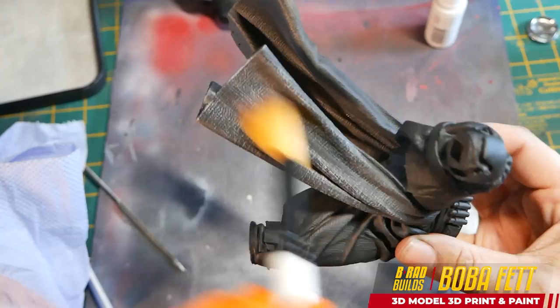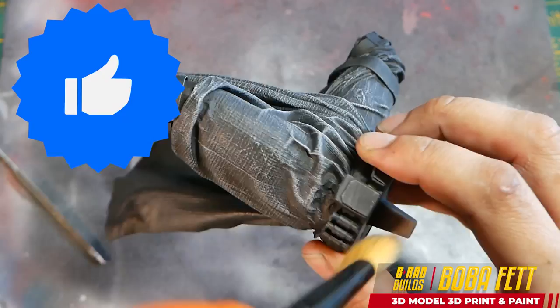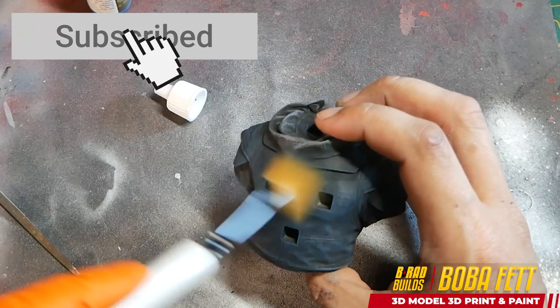Now I'm going to start dry brushing the cloth parts. I just kept it the same black and did a nice gray dry brush on top — it's really added a lot of detail to the model straight away. I also used a slightly bluer tone for the vest that he wears under his armor.